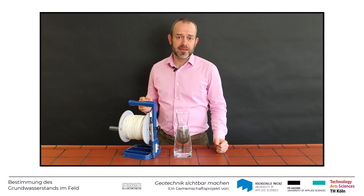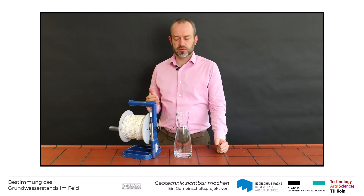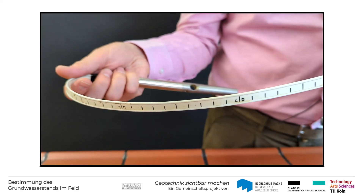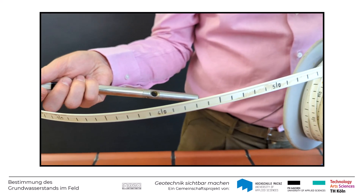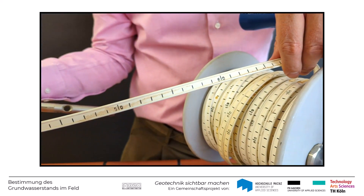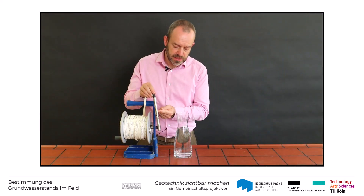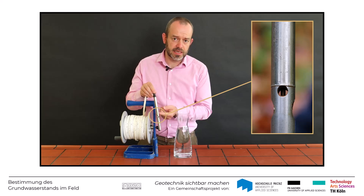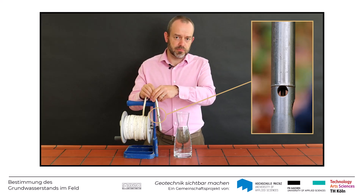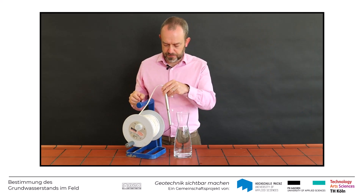Für die einmalige Messung des Grundwasserstandes in einem Pegelrohr kommt oft ein sogenanntes Kabellichtlot zum Einsatz. Das besteht aus einer Metallsonde, die an einem langen Maßband befestigt ist, das hier auf eine Trommel aufgerollt ist. Beim Kontakt mit Wasser wird ein elektrischer Strom geleitet, es ertönt ein Piepston, und eine Signalleuchte geht an.